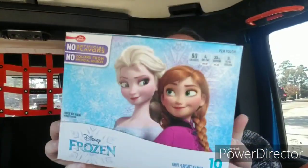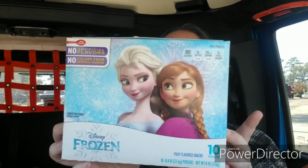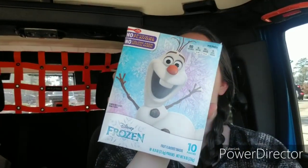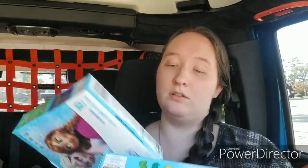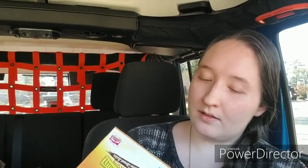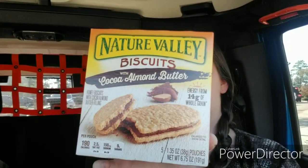Now everything else I got is from the grocery section. I found some more of the frozen gummies — these were out of stock for a week or two, but my store restocked, so I got two boxes of those. I haven't bought any of the Nature Valley biscuits with cocoa almond butter yet, so I went ahead and got two boxes of these.